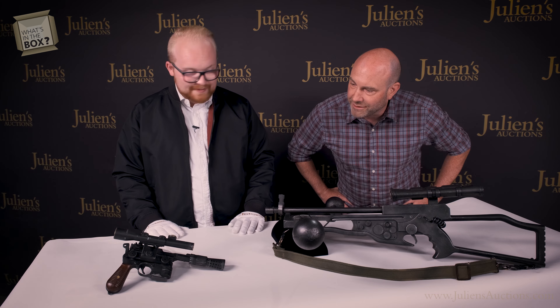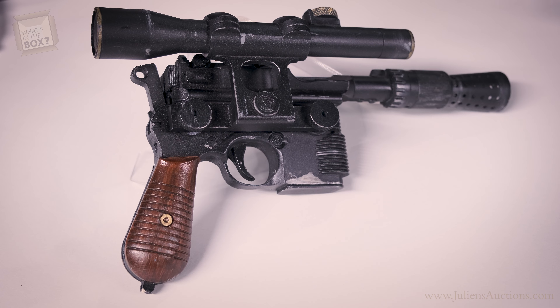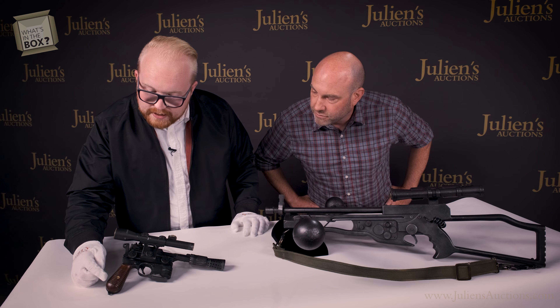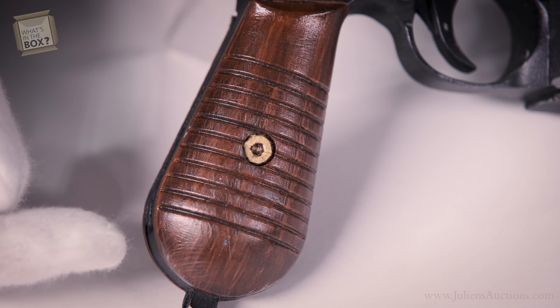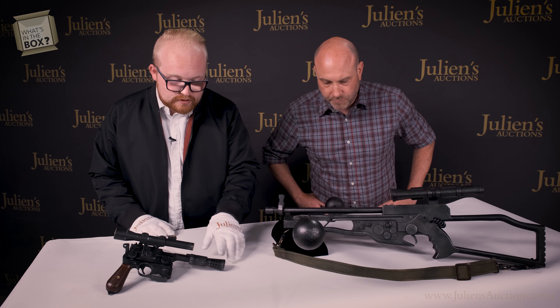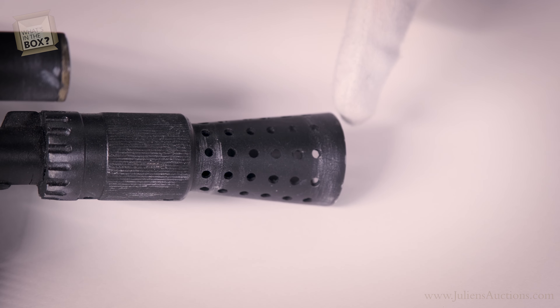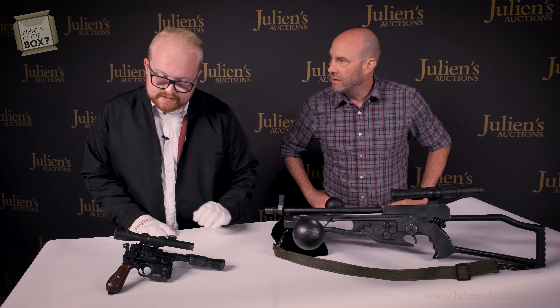Over here we have Han Solo's blaster. This is made out of resin, and on the grip we have a hand-painted wood simulation that's highly detailed. We also have a black muzzle — on some examples from the earlier films you did see a silver muzzle, but this one has the black muzzle. Han uses this throughout the film as well.